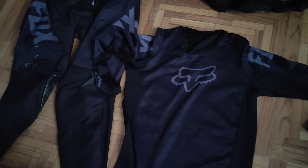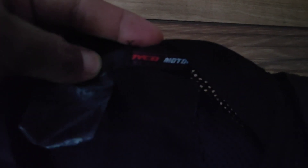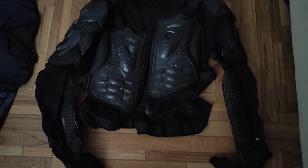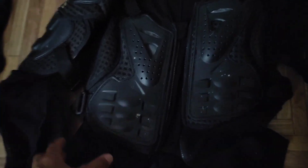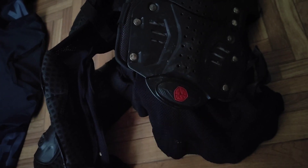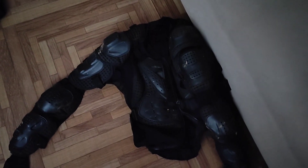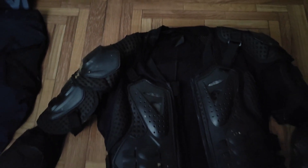Coming to the body armor, this is a Squiko body armor. I got it for stunt practice but now I'm using it for motocross. It has full elbow protection, shoulder protection, chest protection, and a back protector as well. It was a bit long so I modified it — I shortened it because it was too long and getting uncomfortable at my back. I removed the lower section and it's working pretty fine. If you've seen my recent video, I used this in my first race.